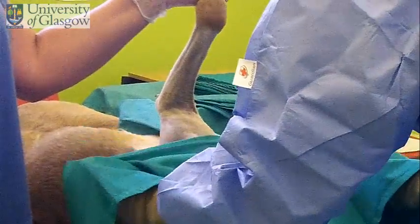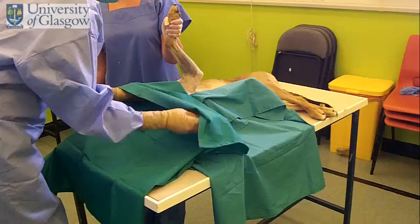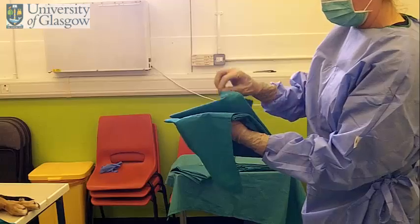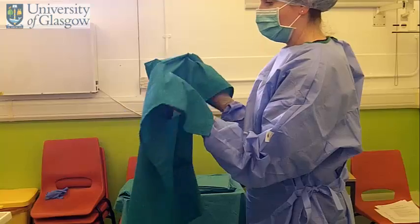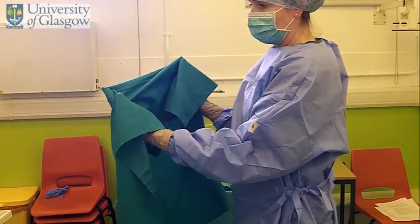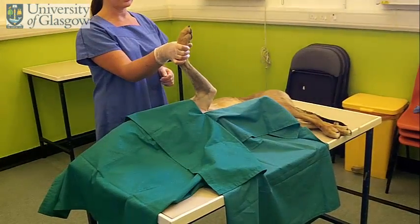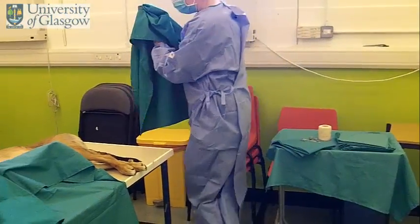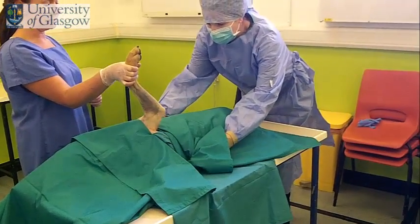Drape the limb. Bring back your third drape. Same method, roll your hands to protect it. Because your assistant is standing there holding the limb, you're going to skip that draping area, and come caudal to the limb and place that drape. You want to hold the drape on itself. Come in this direction. Place the drape.